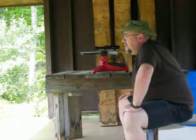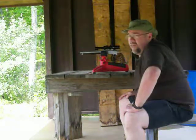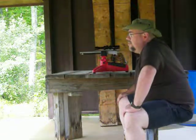Here we are at the range today. Finally got a break in the weather. I'm going to do some 100 yard shooting with the Kahnke Model 82 single shot pistol.